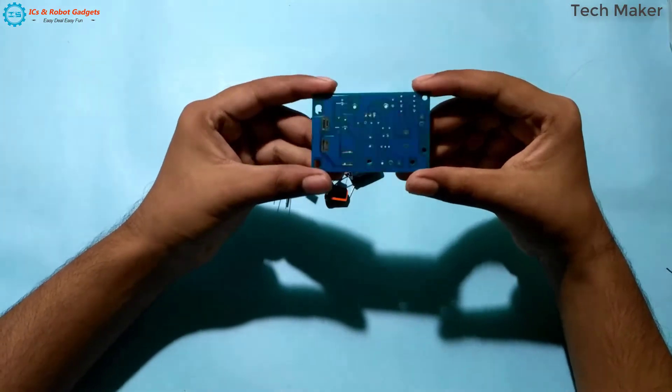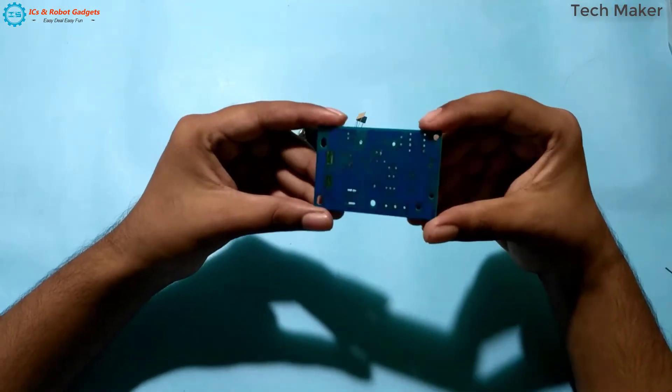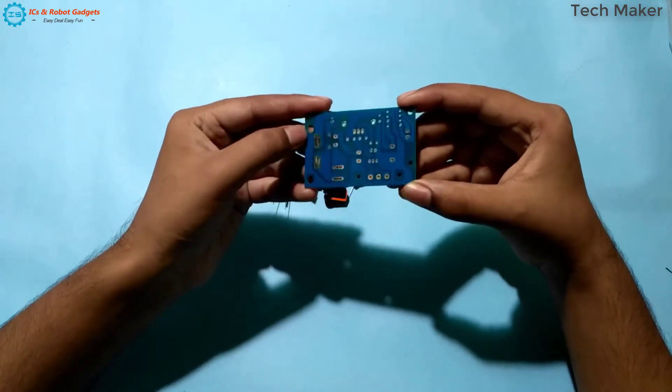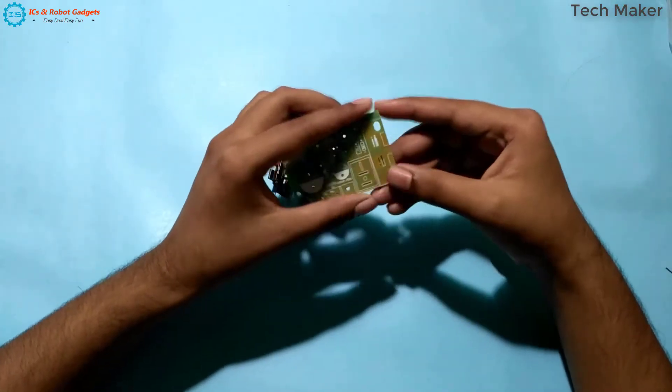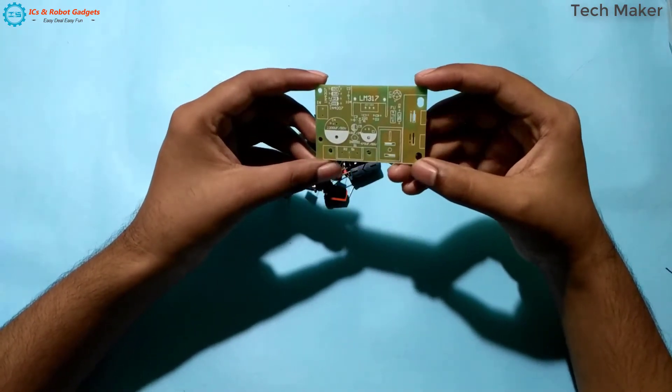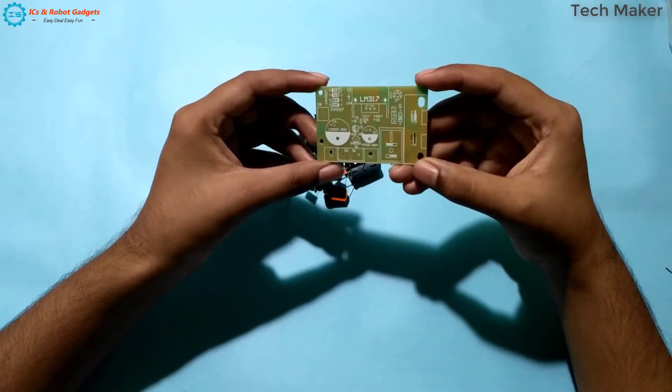You can see the PCB here. This PCB board is pretty much better quality, and it is on the top surface. You can see the placement of the components, so no problem while making this.